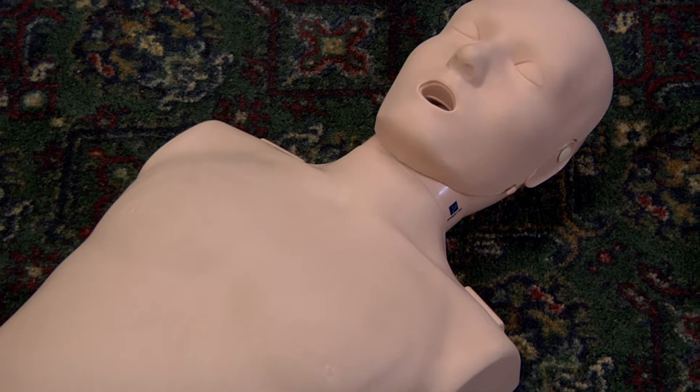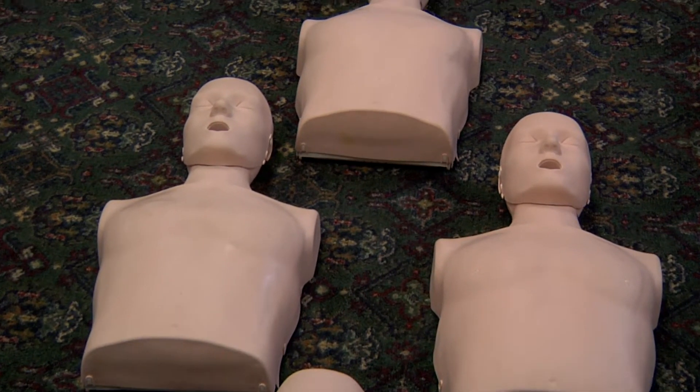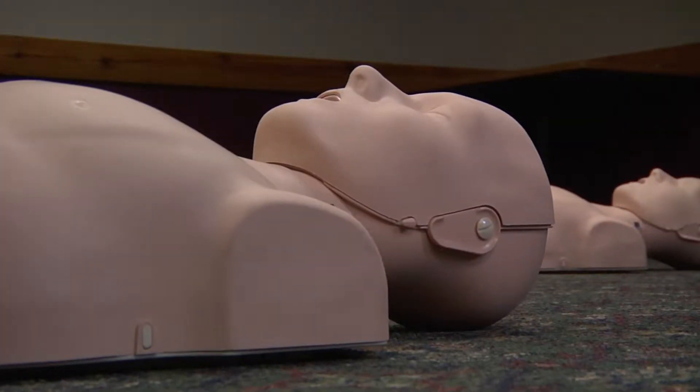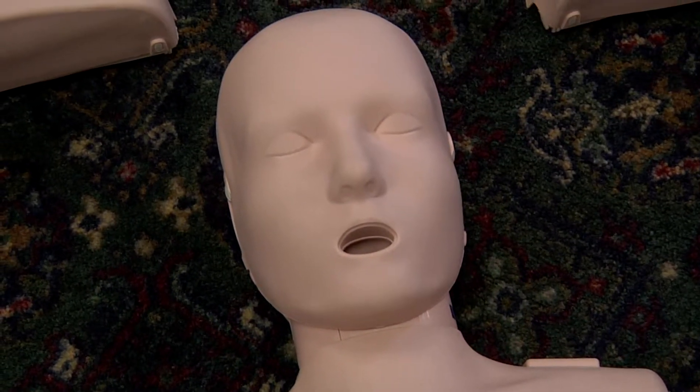What makes a CPR mannequin unique? Most have an airway for teaching respiratory breathing during CPR, and all have some kind of mechanism within the chest to teach compressions. But there is a CPR mannequin which gives you feedback to indicate whether your compressions are optimal.